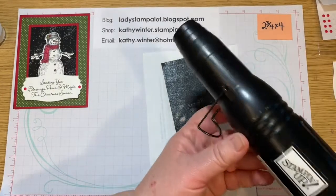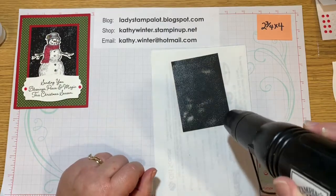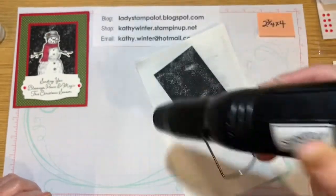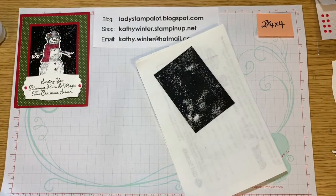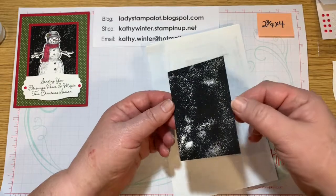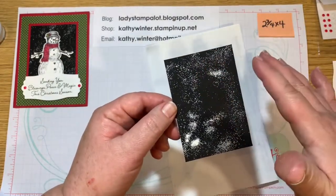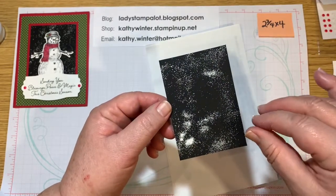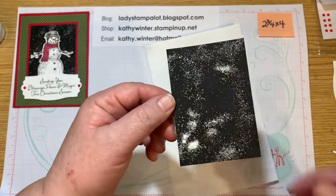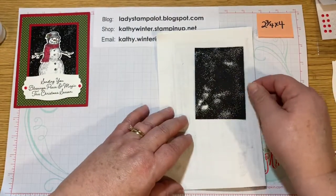So then I'm going to take my heat tool and just heat that off. Now when you heat emboss, you don't want to get too close to the paper to scorch it or anything. And all I can say is when you watch it, you can just tell when it's done — it kind of turns from the powder into shiny sprinkles. That looks really globby, but it'll be okay. Just for demonstration purposes.